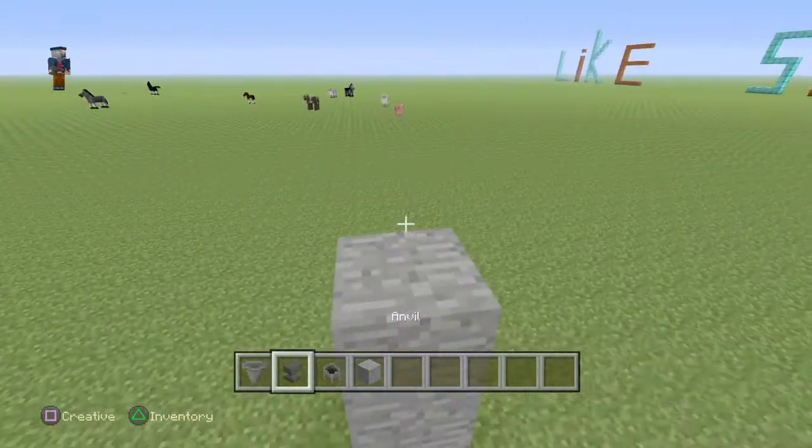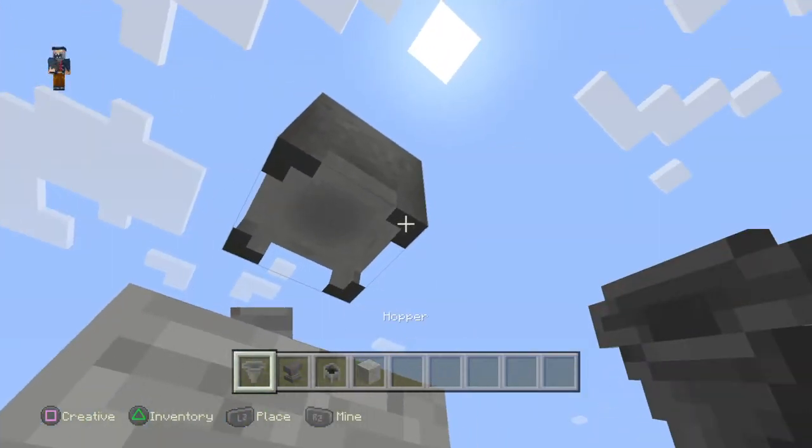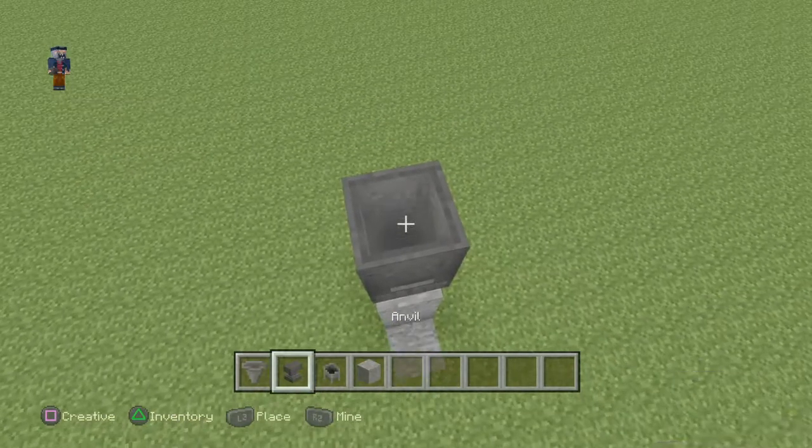So what you guys will need to do first is put the cauldron down, then destroy the block underneath it, put a hopper down, then right on top of it put the anvil.